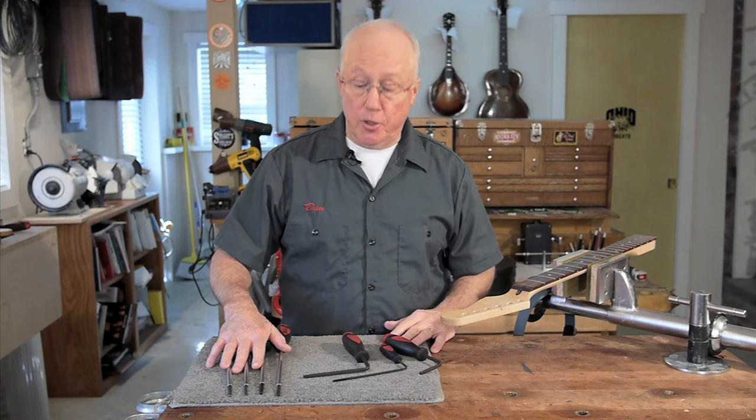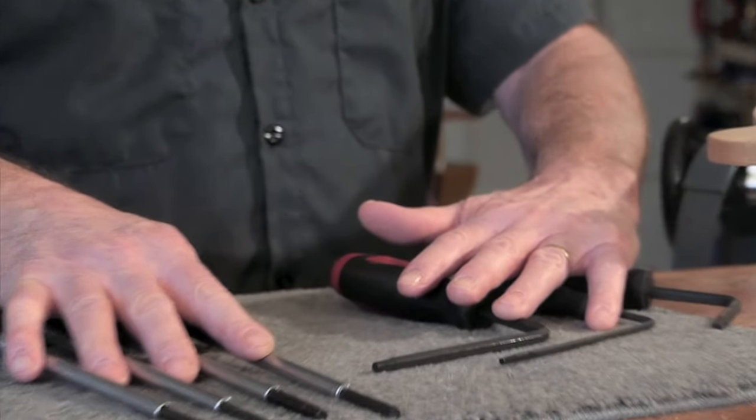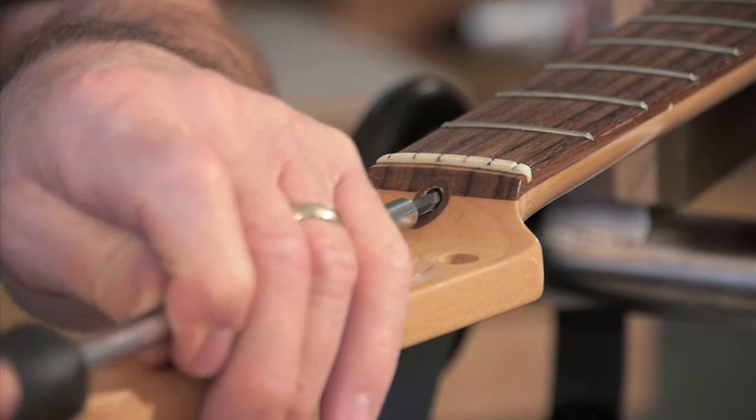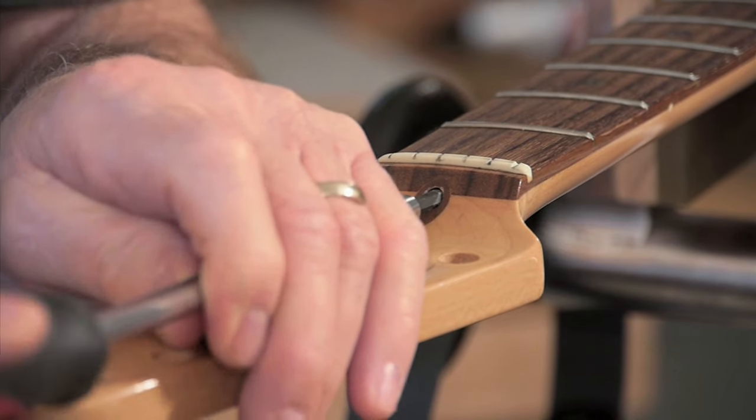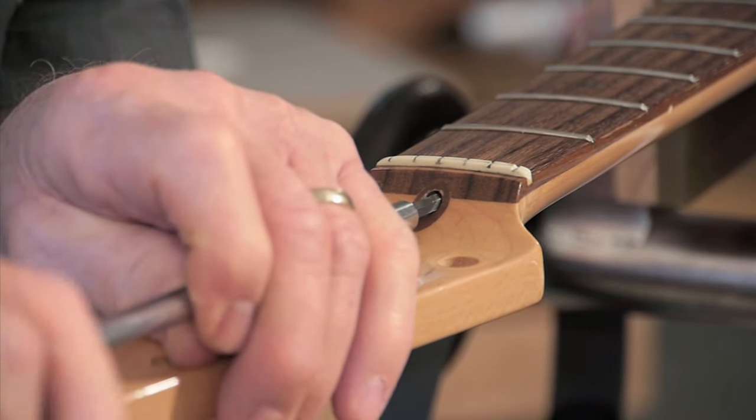Four of the grippers are straight-shafted and three of them are right-angled for working through a sound hole. The straight shafts are great because they keep your knuckles off the peghead and they're really long. Here's the eighth-inch wrench — it'll fit a Fender bi-flex rod. We also have three-sixteenths, four millimeter, and five millimeter.